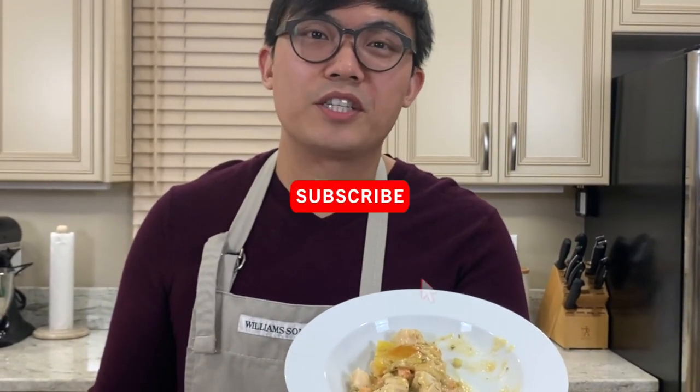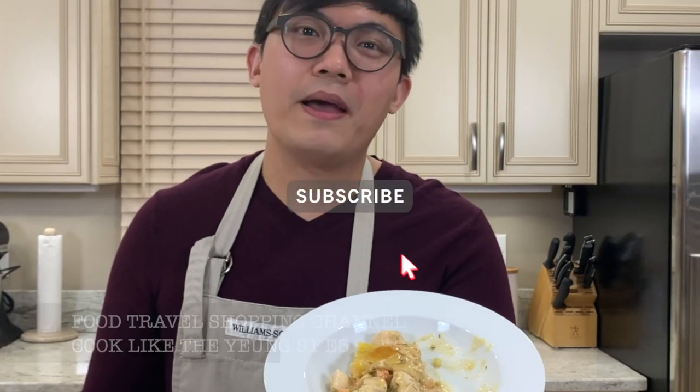I hope you enjoyed this video of my version of the chicken pot pie. Don't forget to subscribe, like, and hit the bell notification for our latest video and update. Thanks for watching.